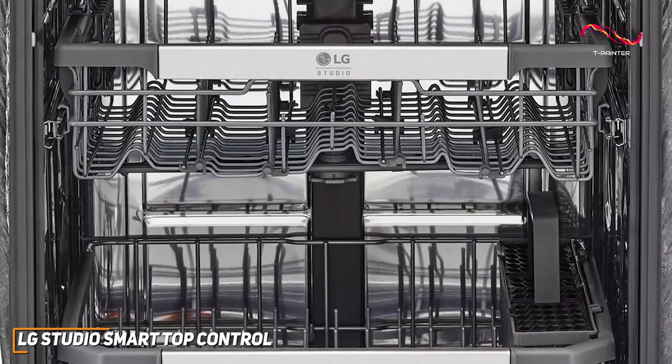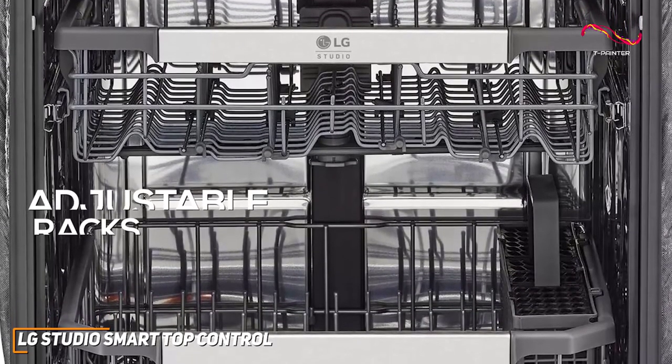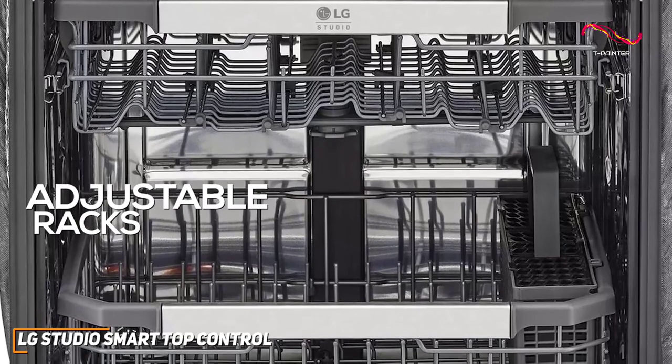Customizability is key, and the LG Studio Smart Dishwasher delivers. The adjustable racks and height-adjustable third rack accommodate dishes of all shapes and sizes, providing flexibility for your unique kitchen needs.